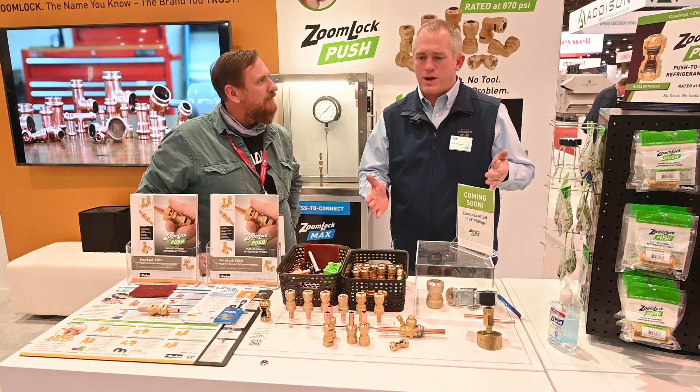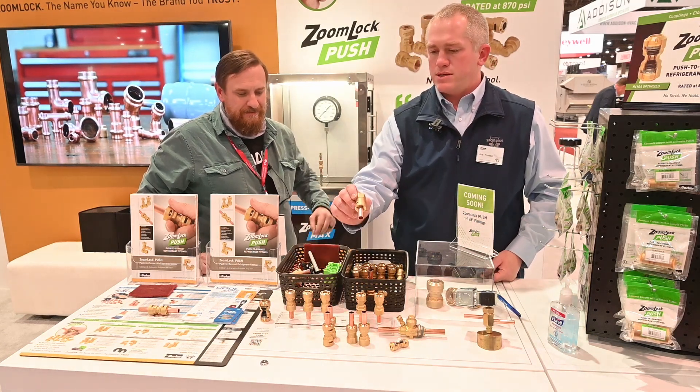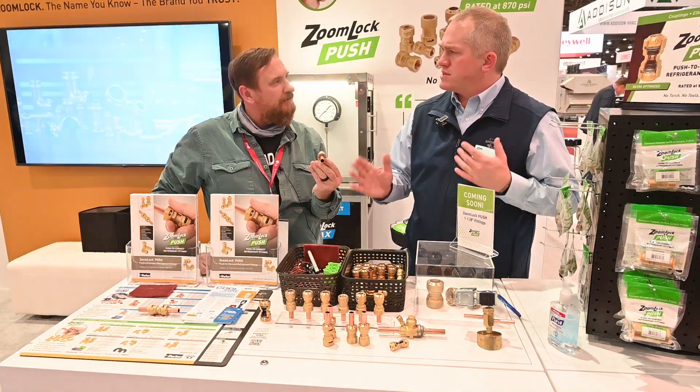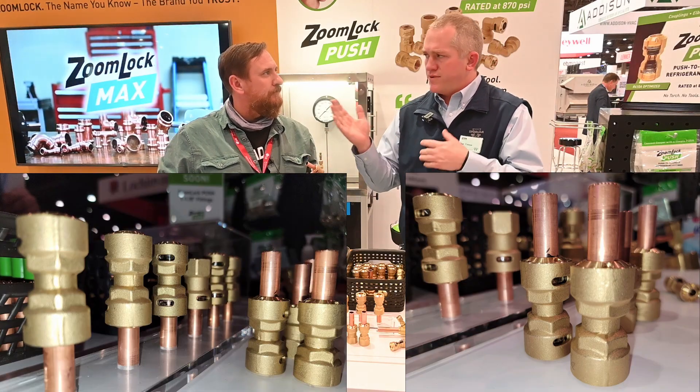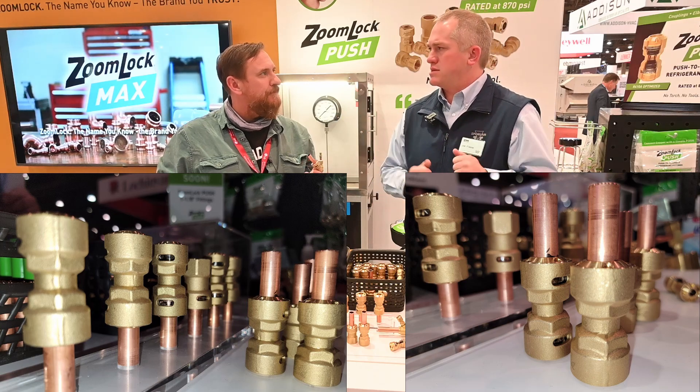We do have a pre-filled product line. We have couplings, elbows, and SAE flares. The ideal market for this would be residential AC — the guys who are not really doing tons of connections every day but a couple, and don't want to invest in the tool or the jaw. So this is the product for them.